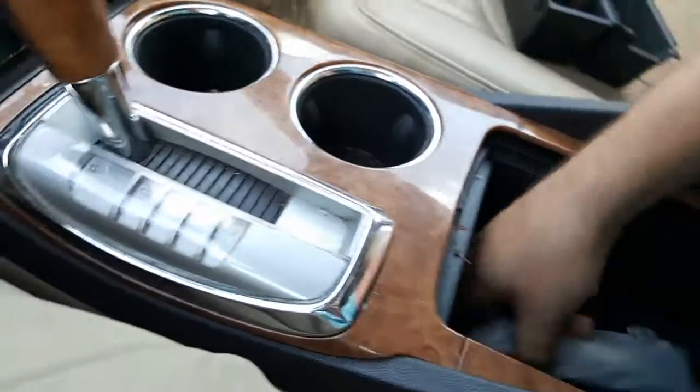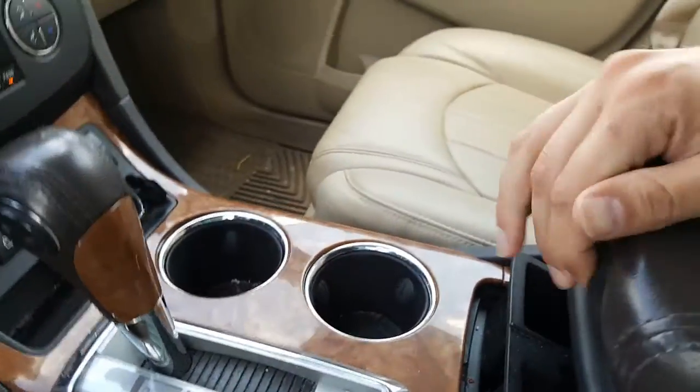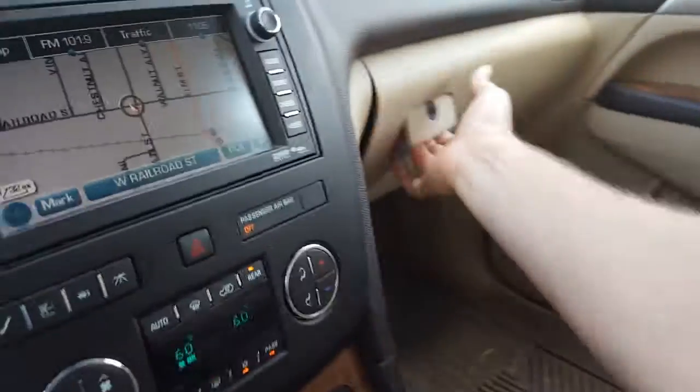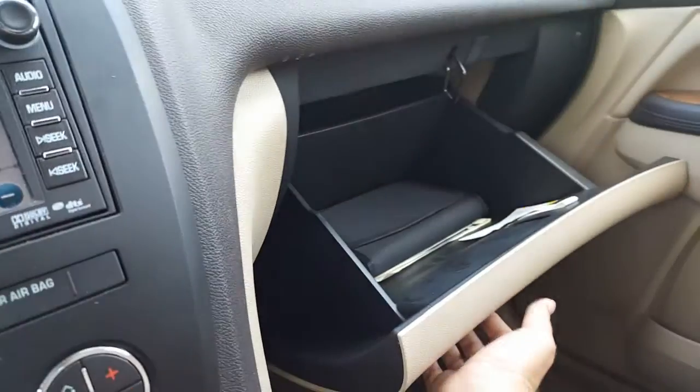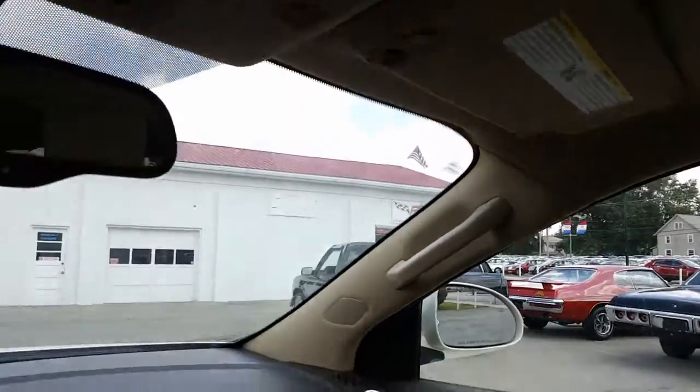Heated and cooled seats, traction control, trailering. This opens up the rear hatch. Cup holders, deep pocket right there. Also you have a nice tray right there, glove box with original manual and sticker, auto-dimming rear view mirror, OnStar, HomeLink, and again a nice moon roof — very good.